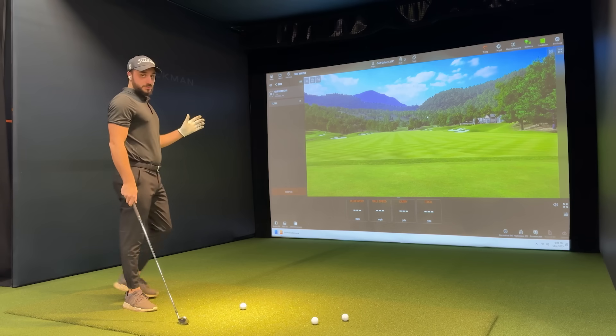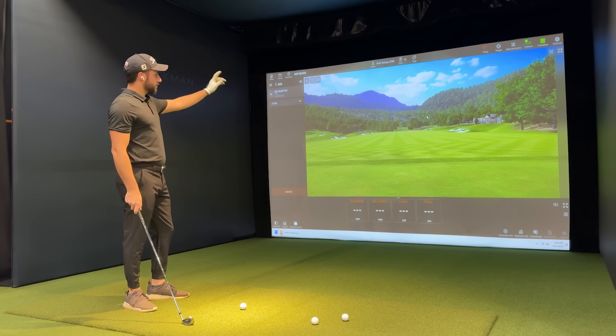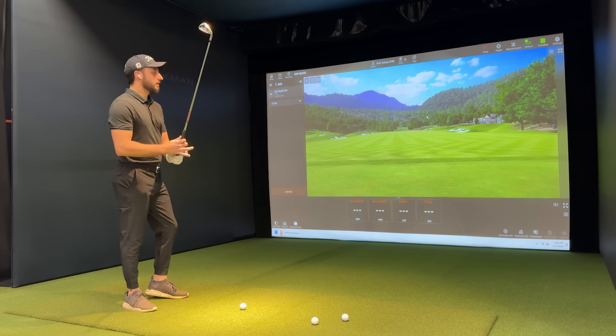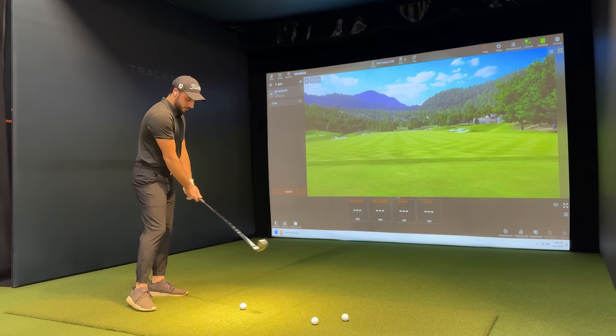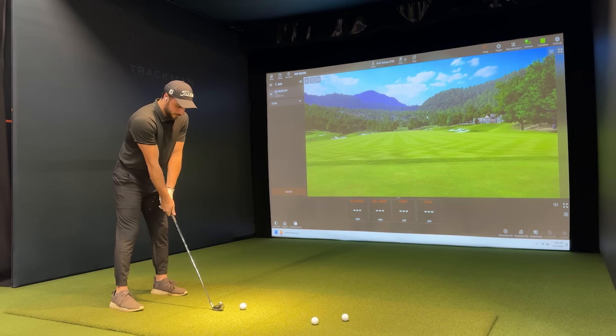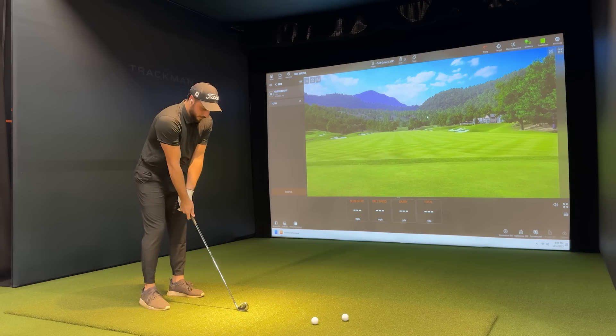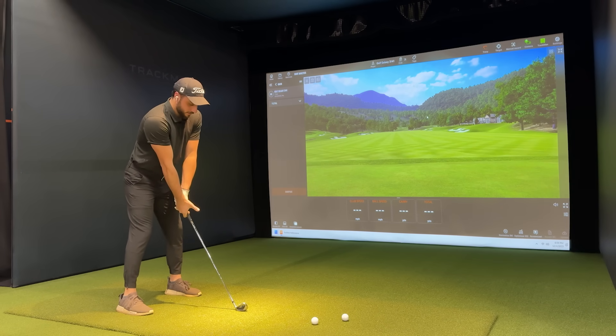What's cool about these TrackMan simulators is you can actually swipe through the clubs. Right now we've got the seven iron on the screen, I've got my seven iron in hand, and we're on the driving range. So let's hit a couple balls and see how this thing reacts. Again, we're testing to see how accurate these TrackMan simulators are — let's give this thing a whack.